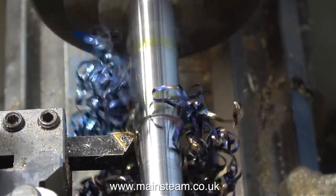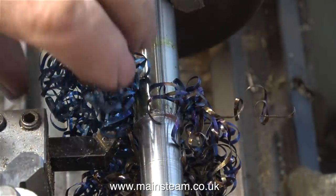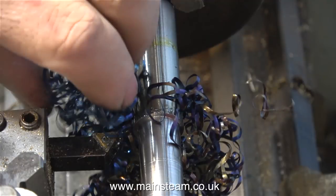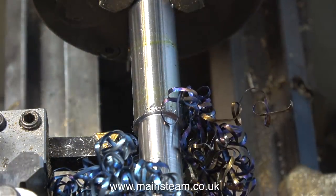I'm letting the chips build up around the work on purpose. This is a serious health and safety warning for beginners: you must never remove the swarf using your fingers like I'm showing in the video. For two reasons — one is the swarf is very sharp indeed, and it's also very hot. The best way to remove it is by using a pair of pliers.